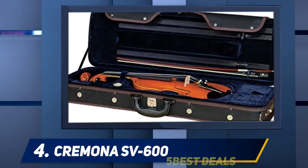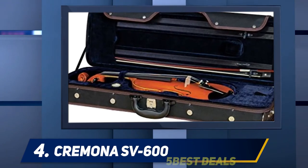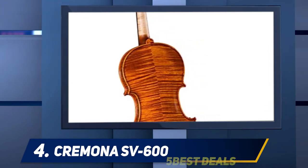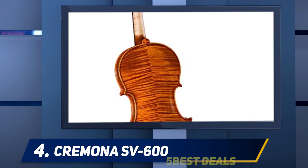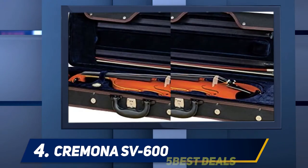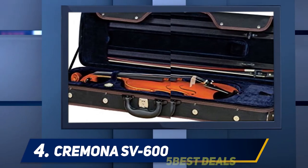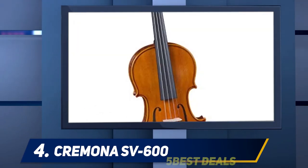At number 4: the Cremona SV600. Cremona has years of expertise as a leading maker of high quality instruments, and the Cremona Artist Series violins are perfectly suited for serious developing students. Strings Magazine described the Cremona SV600 as having an enhanced feel and tone, and the instrument delivers more than enough for advanced students in terms of tone quality and looks.